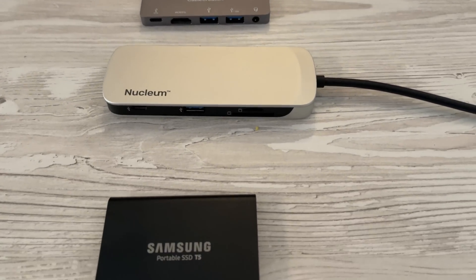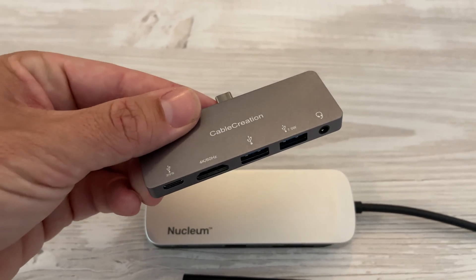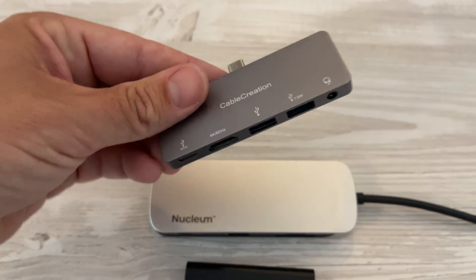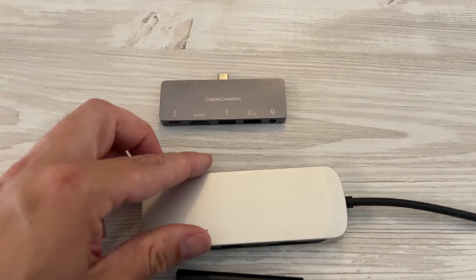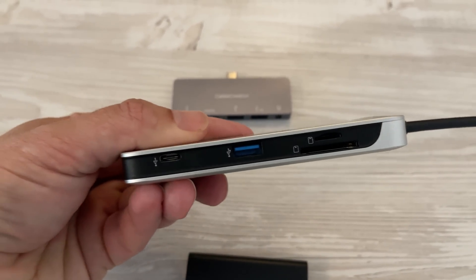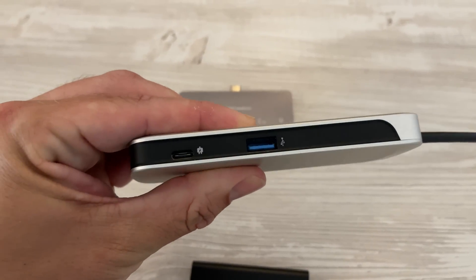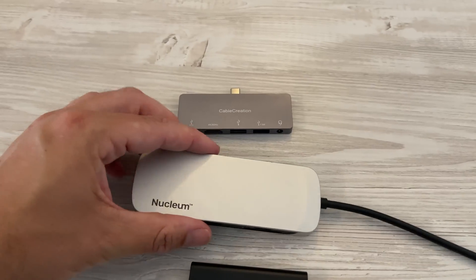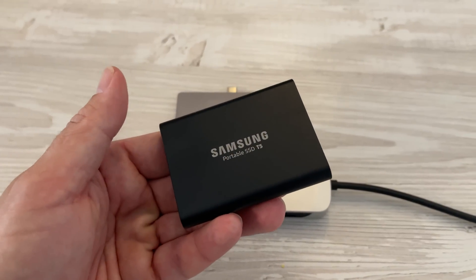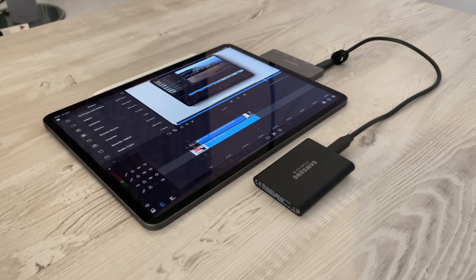This is where you need to embrace that dongle life. The two dongles I use daily are this first one by Cable Creations, which gives you an extra USB-C port, HDMI, two USB ports, and a headphone jack — I can connect this direct to my iPad. This other one gives me an SD card slot, a mini SD card, USB-C ports, and HDMI ports. These are fantastic. If you're going to be editing on the go, you need to have a dongle and it needs to be a good one. And my SSD drive — it's got to be a T5 Samsung, the best one I've tested.